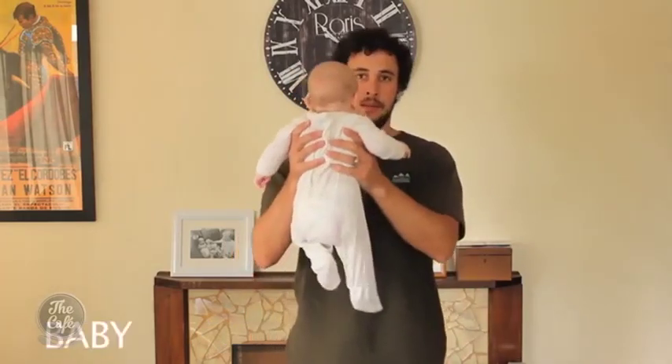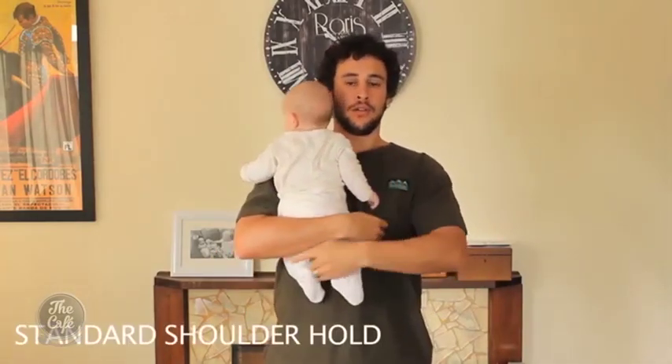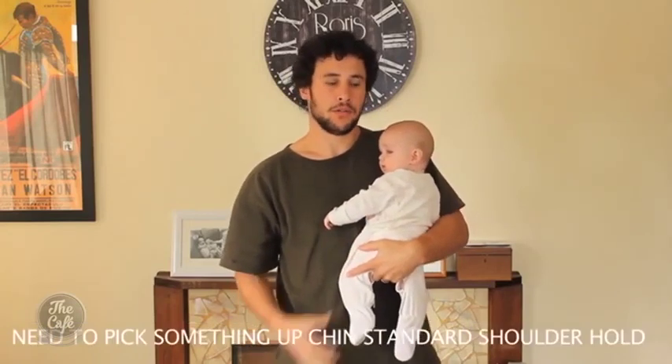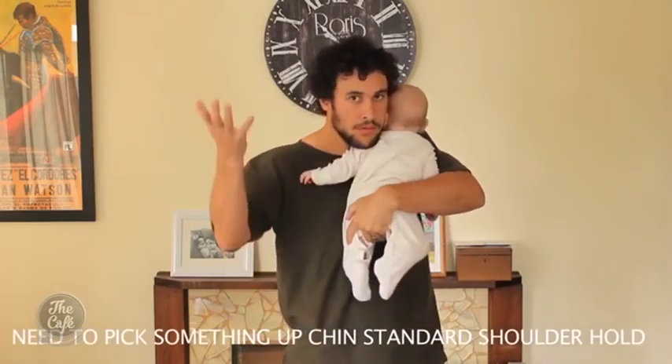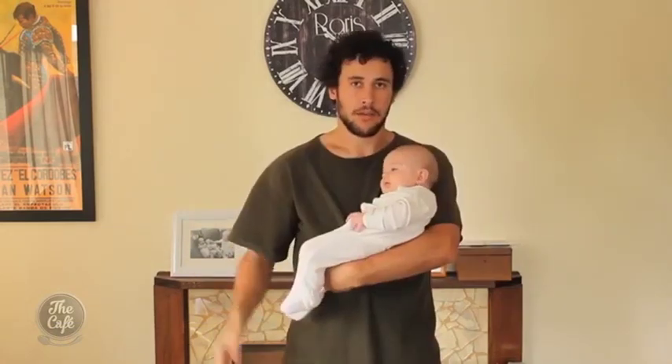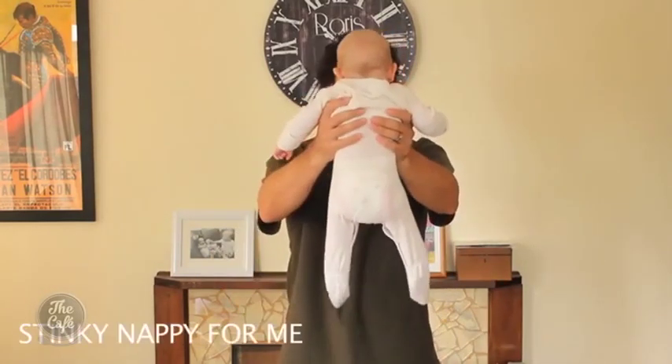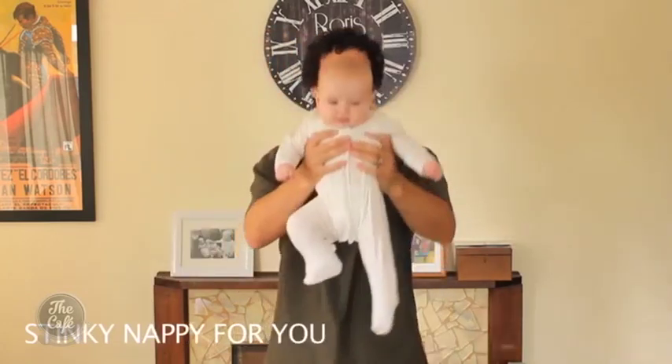For those that haven't seen the clip, let's have a look at one now. G'day and welcome to this instructional video on how to hold a baby. First you're going to need a baby. Standard shoulder hold. Reverse standard shoulder hold. Need to pick something up — chin standard shoulder hold. Grab something. Baby Jesus. Double baby Jesus. Stinky nappy for me. Stinky nappy for you.